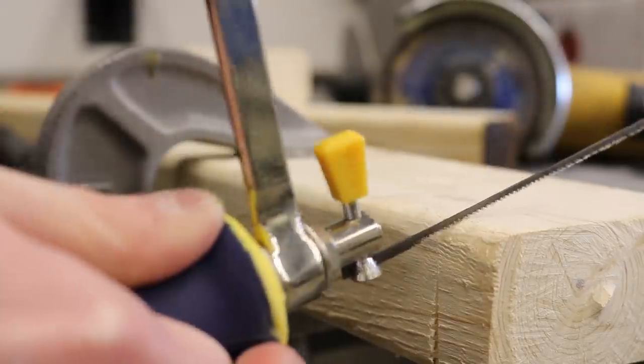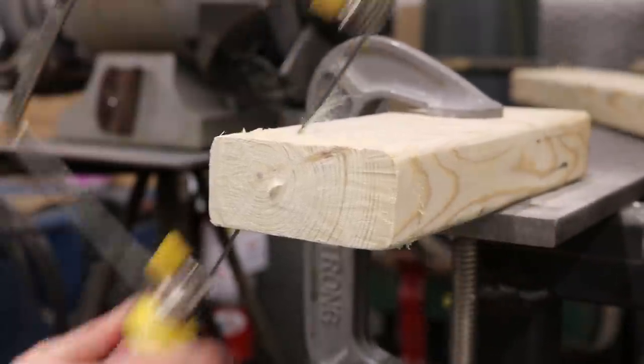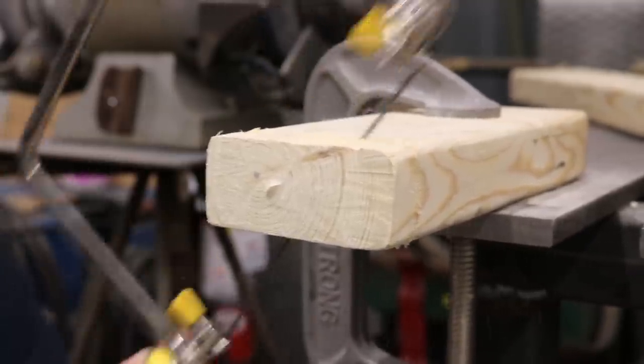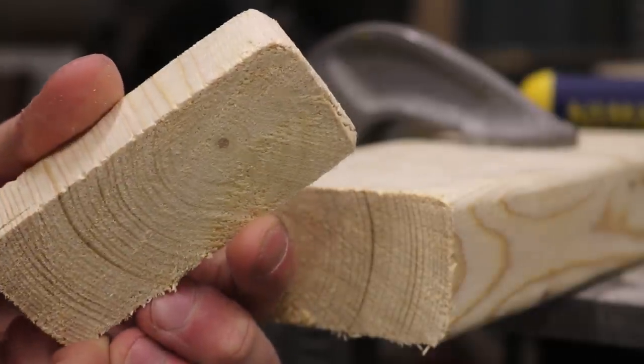Coping saw. Do you enjoy cutting jigsaw puzzles by hand? If so, allow me to introduce the coping saw. This immeasurably flimsy blade allows for tight turns in wood, but snaps at the slightest twist. Jokes aside, while not really intended for 2x4s, this coping saw actually did a great job. Recommended.